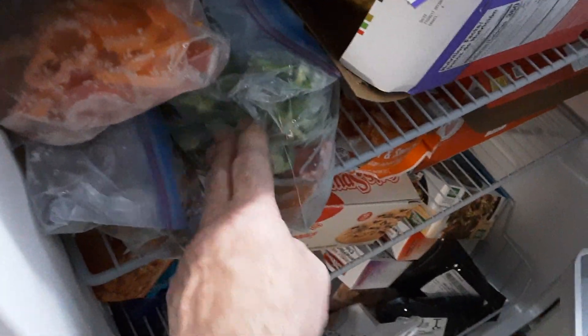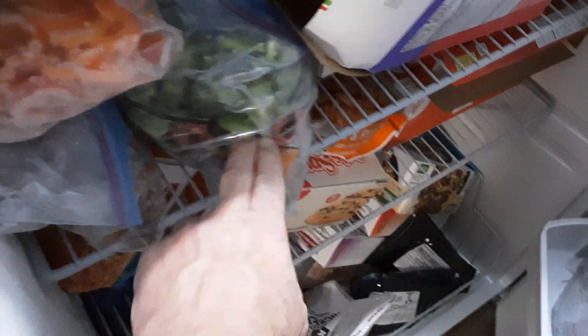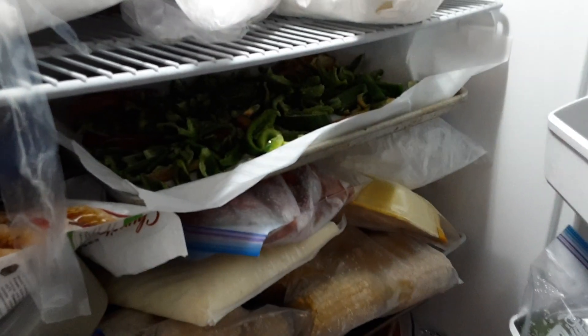Once they freeze I put them in gallon baggies. You can get them out as you need them — just grab handfuls — because they don't freeze solid together when you freeze them like that.